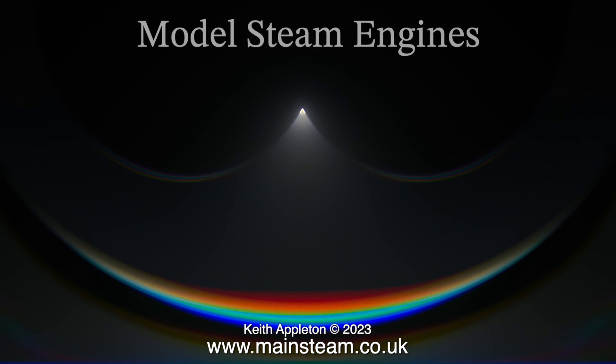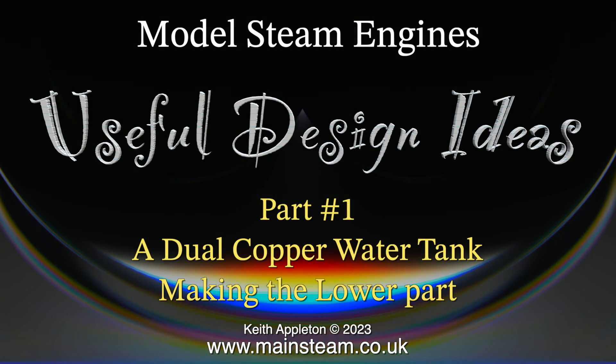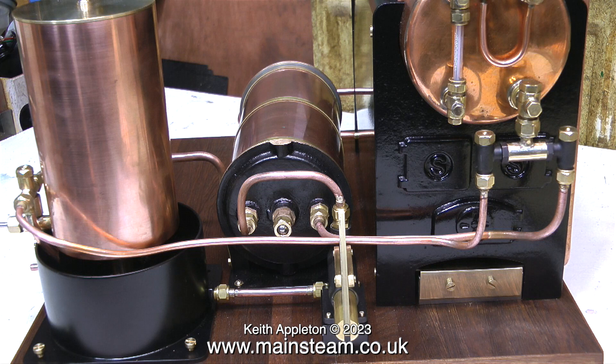Welcome to a brand new series: Model Steam Engines - Useful Design Ideas. This is Part 1, a dual copper water tank - making the lower part. This episode is back to front because I'm showing the finished item before I've made it, just to simplify things. The part I'm making is on the left-hand side of this clip - a copper tank that sits inside another copper tank. This video uses clips recorded a few years ago; the audio is slightly different because I used a Sennheiser MKH416 shotgun microphone then, and now I use a Neumann U87. With the technicalities out of the way, enjoy the show.